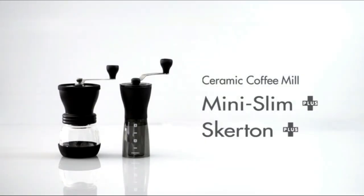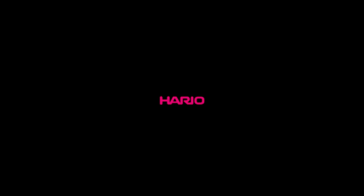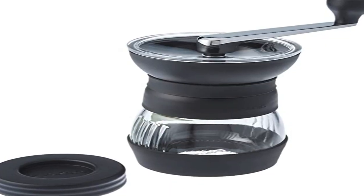Another nice feature of the upgraded Pro is the new handle. Before, the handle was somewhat flimsy and a little on the short side. The new handle gives you a nice solid feeling when grinding and uses force better — simple laws of physics.